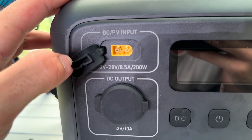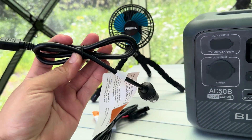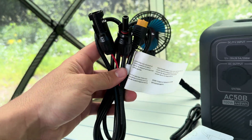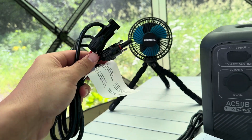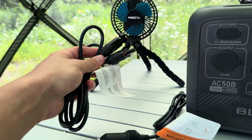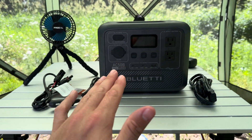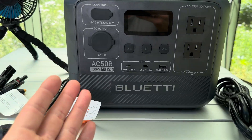For charging, you've got your DC input up here which is an XT60 plug. The included cords are a car charger if you want to charge from your car, or an XT60 to MC4 cord to plug into solar panels. You can put up to 200 watts of solar on this thing, and with 200 watts on a perfectly sunny day you can fully charge it in 2.5 hours.